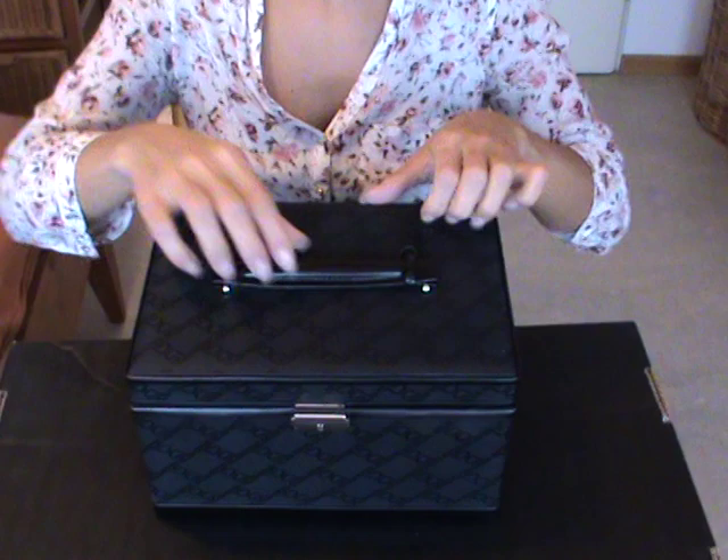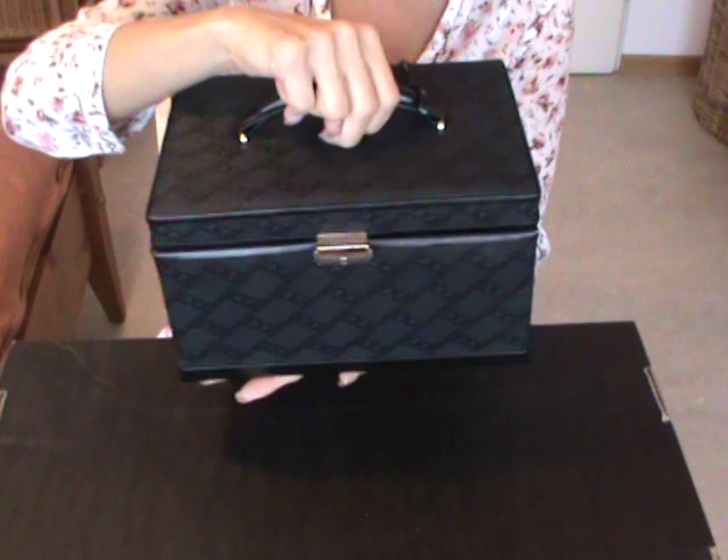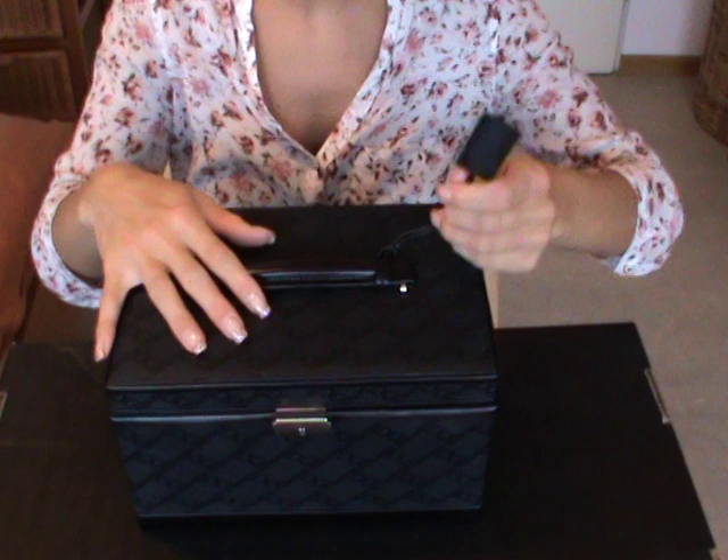Now I'll put the camera down to show you directly my jewelry box. The box looks like this — it's not too small but also not too big. It's nice for traveling but I use it only for decoration at home and to store my jewelry.